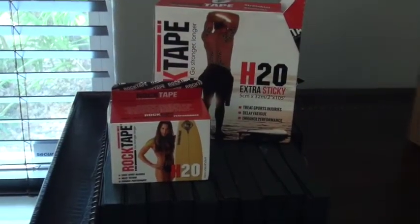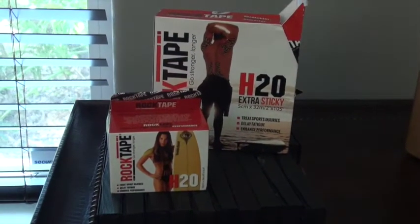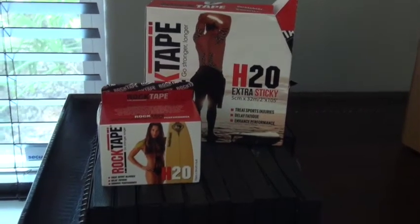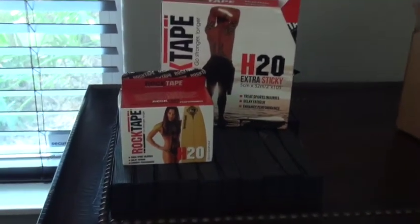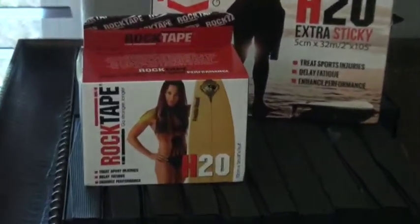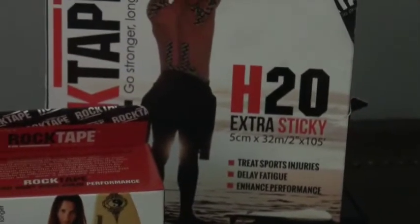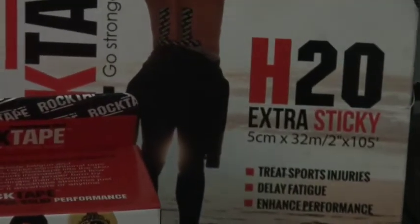Rock tape some years ago decided to up the game by creating what they call the H2O tape, which is supposed to be extra sticky. This tape is primarily marketed for people that are swimming, surfers, people doing water activities.